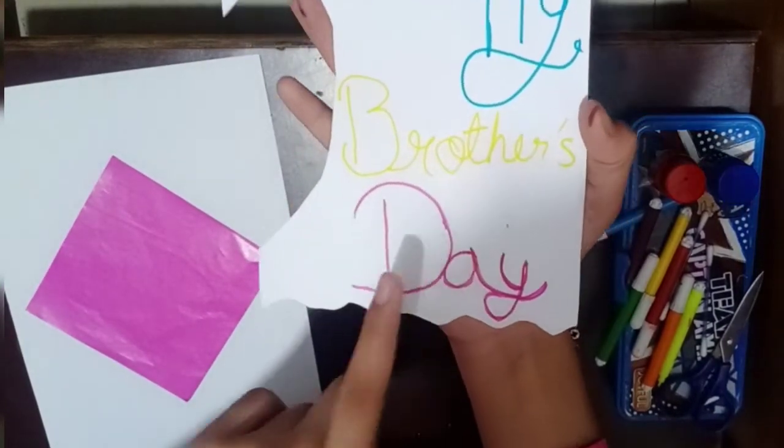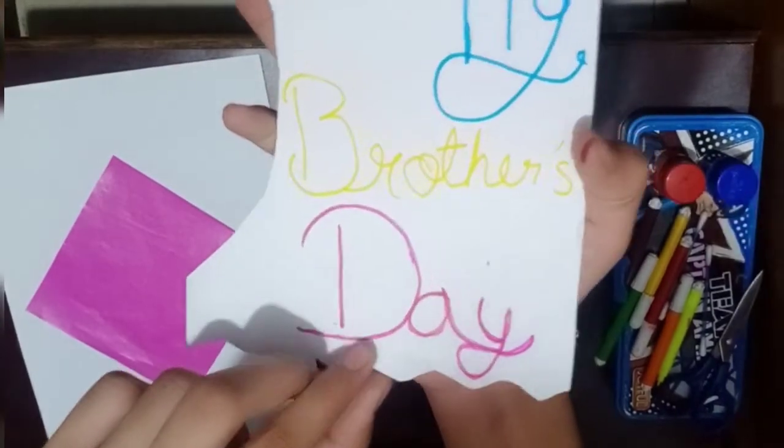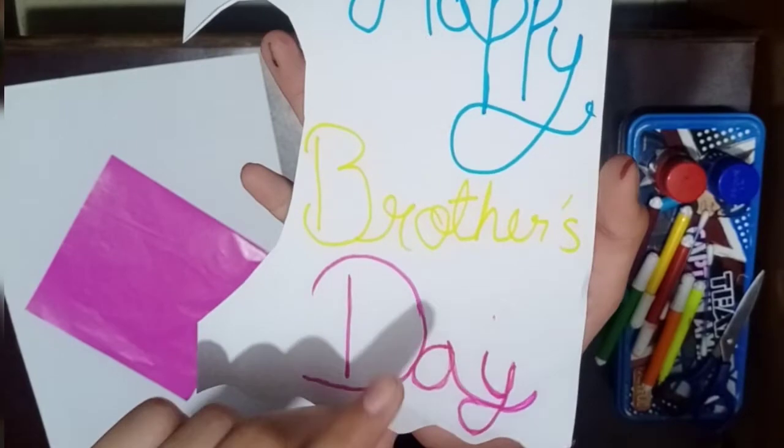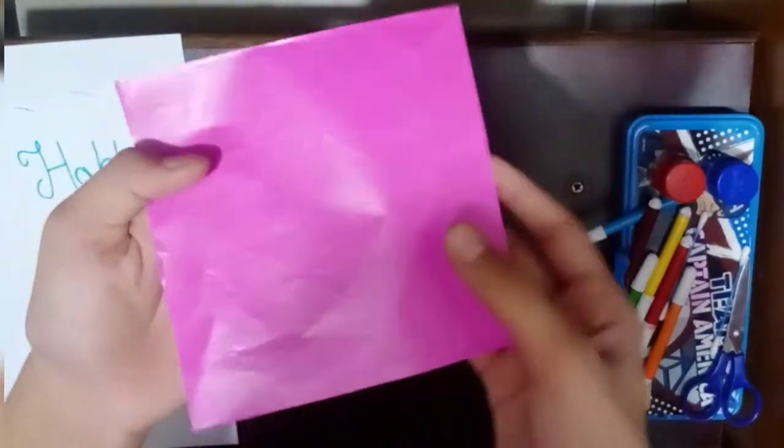I will put a little red and pink color in this. I will cut the hearts from the pink paper and place them here.